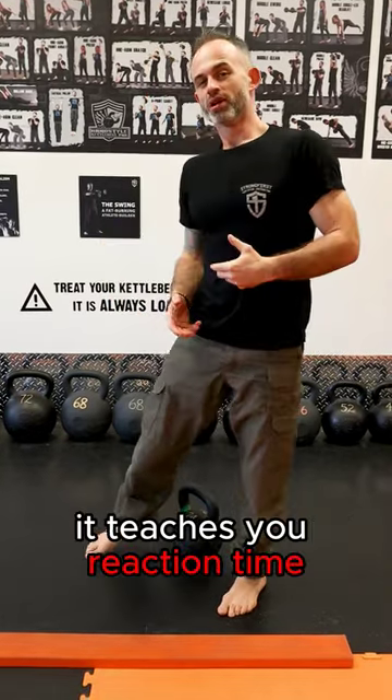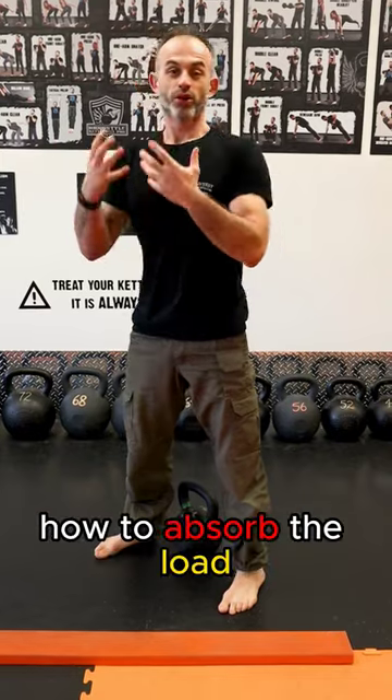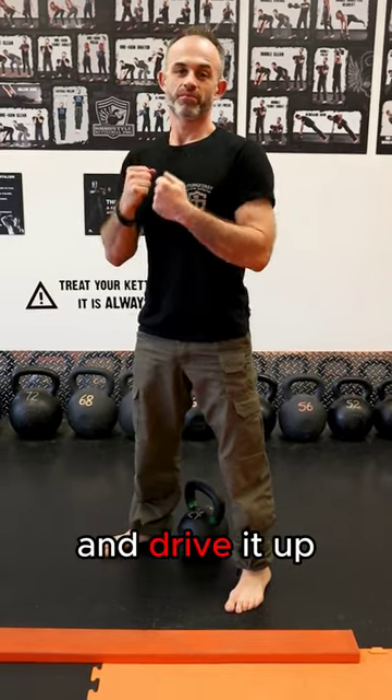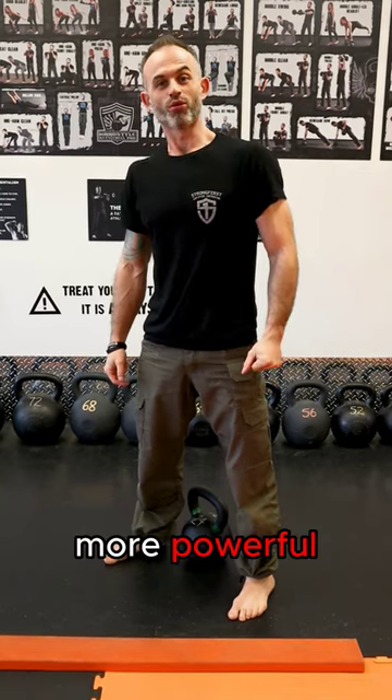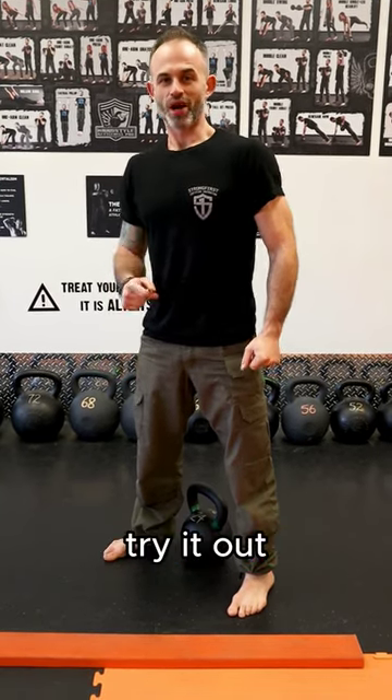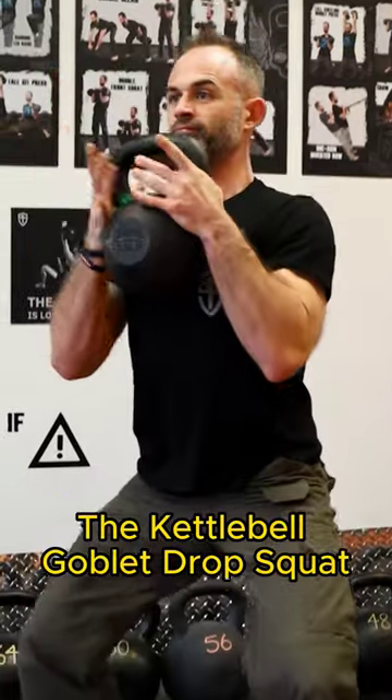What's good about this drill — it teaches you reaction time, how to absorb the load and drive it up. It's great for athletes and any regular folk that wants to get more powerful and stronger. Try it out: the Kettlebell Goblet Drop Squat.